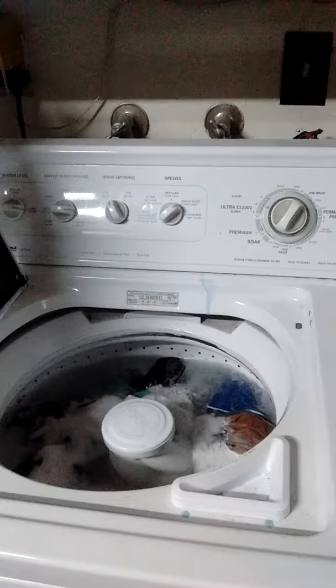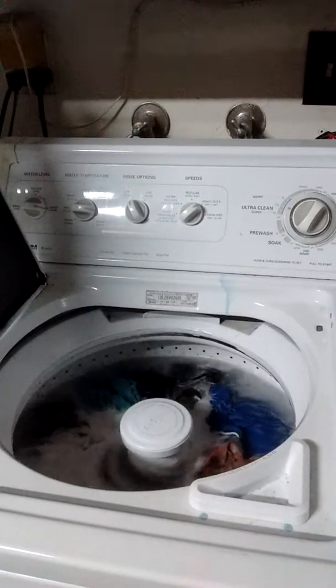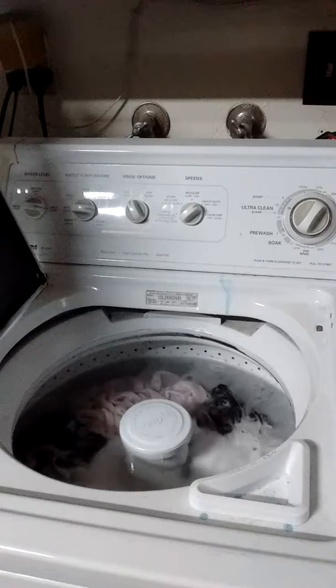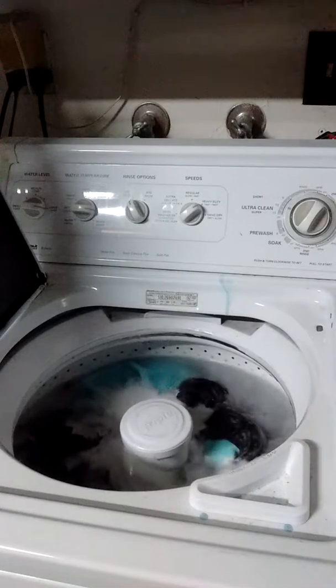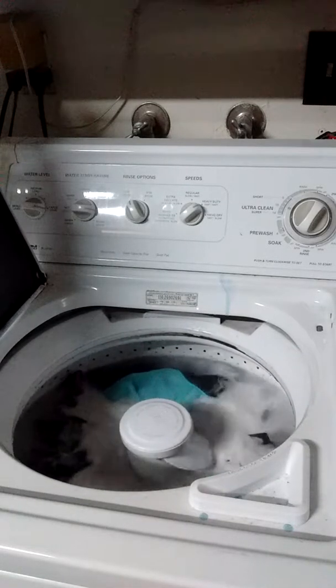The things that don't get their clothes clean, in my opinion, are like the HE machines with no actuator, particularly. HE machines in general just don't really have the performance or the build quality of this machine right here, on any machine like it.